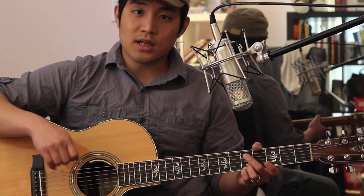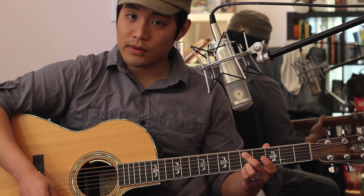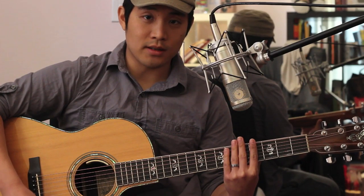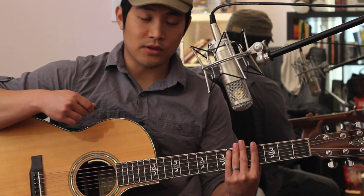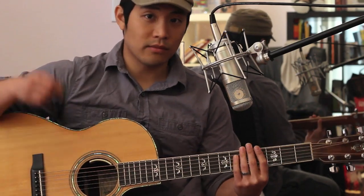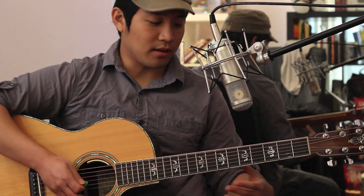For that section of the verse, you want to do 2 downstrokes in 8th notes. Then you're going to put your left hand over the strings and do down, up, down, up — muting between each chord change. You'll do that in between each chord for that part of the verse.